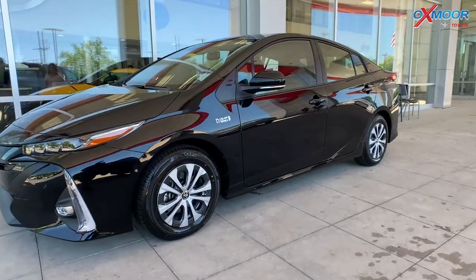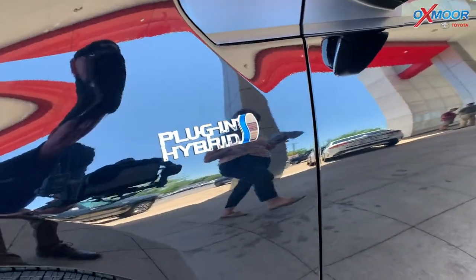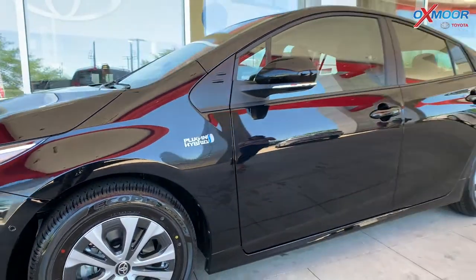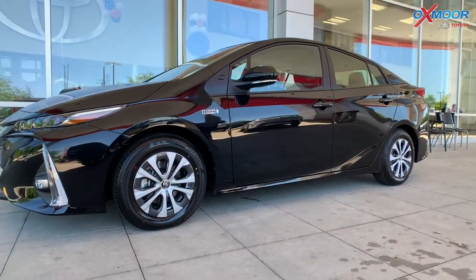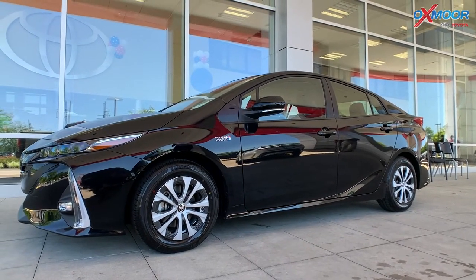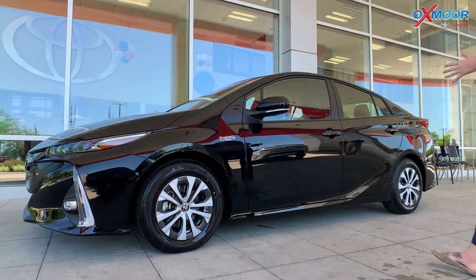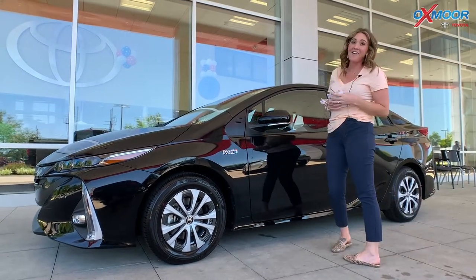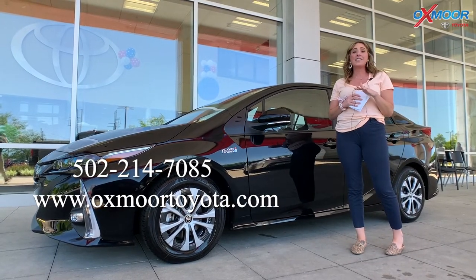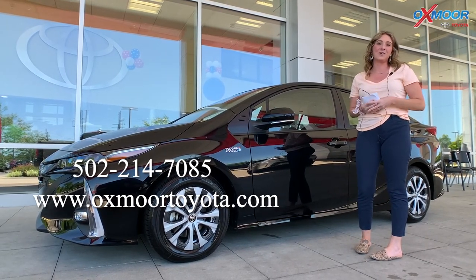Now, the gas mileage on this — so if you are just using gasoline alone, you're going to get about 55 miles per gallon in the city and 53 on the highway. So if you're going to use the electric hybrid system, the government is estimating it right around 133 miles per gallon, which is literally incredible. I mean, it doesn't get better than that. So if you all have any questions on this beautiful vehicle, feel free to let us know. All of our contact information will be listed right over here. Thank you guys so much for watching and we will see you all soon.